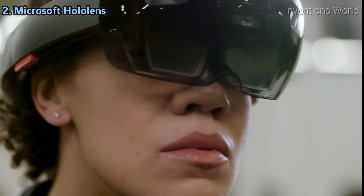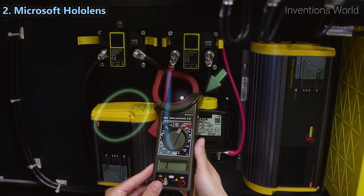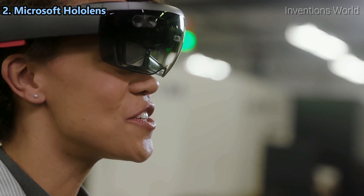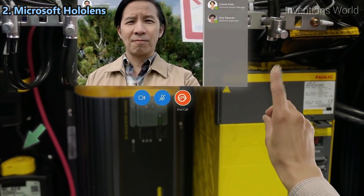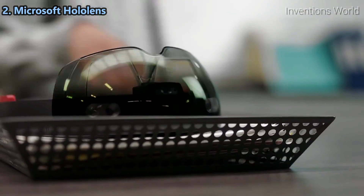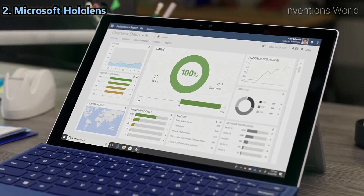Even though you might be a world apart, you can solve problems together. That worked. You should be good to go now. Great. Thanks for the help, you two. By bringing digital content and mixed reality annotations into your world and connecting people across devices, you can get the help you need to solve difficult problems faster.